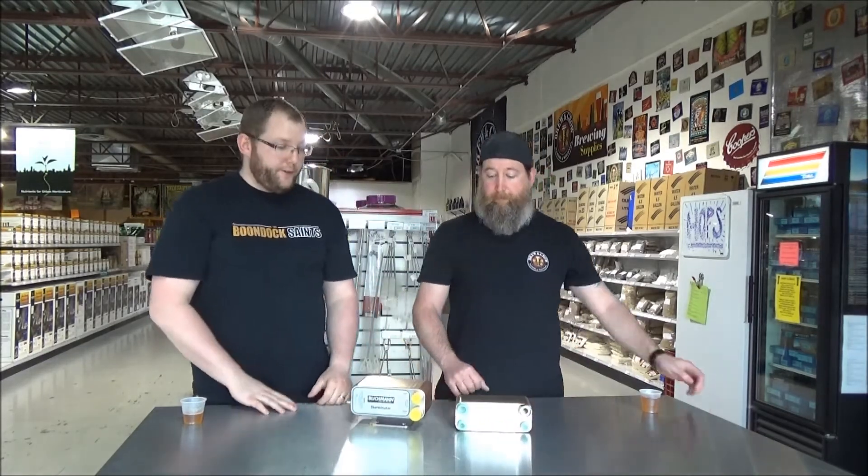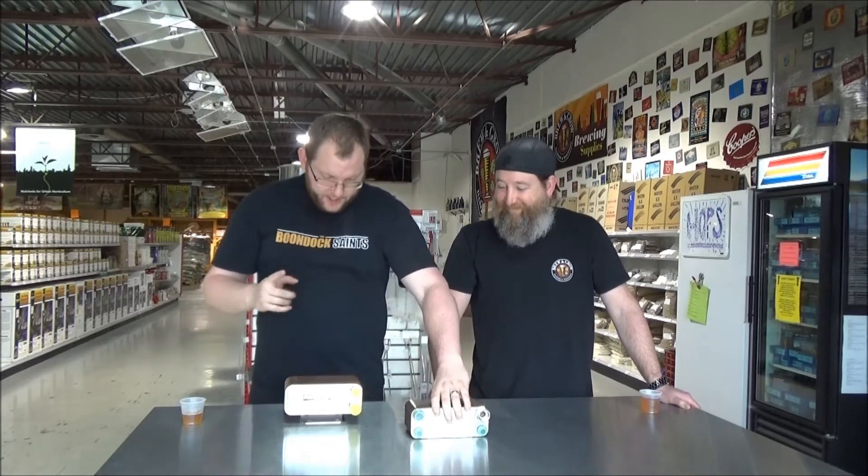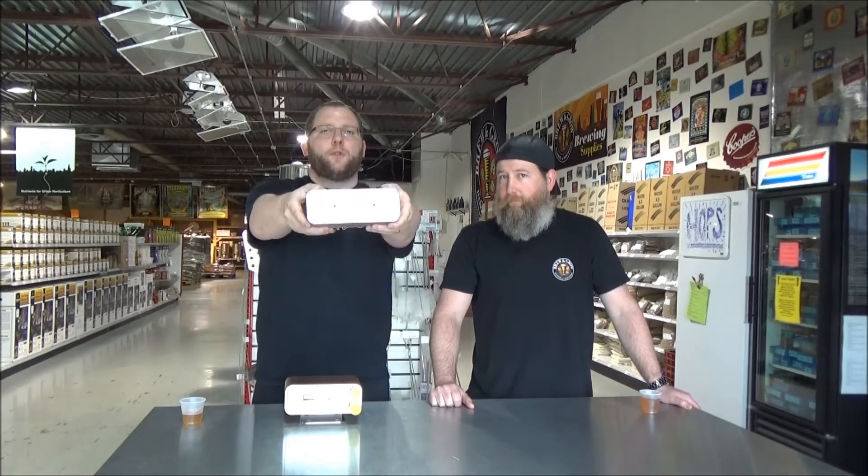Next up we got plate chillers. We got two types — one is the Blichmann Therminator, and the other is this more generically named plate chiller. Alex has one on the rig that Room and Brew supplied him — it's made by Duda Diesel alternative energy store. The interesting thing about this one: I didn't know when I first bought it what these four screws on the back end were for — they're for mounting it to a rig.